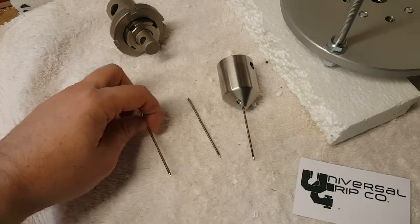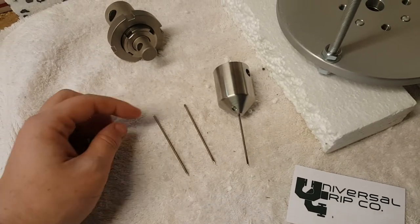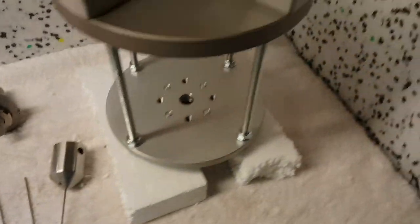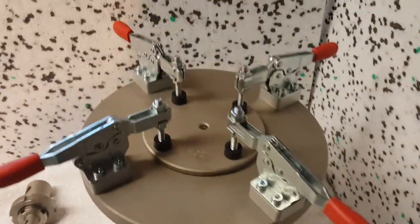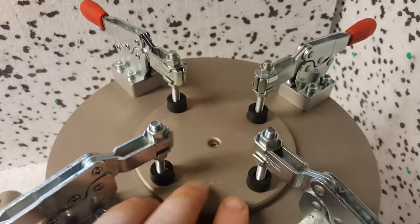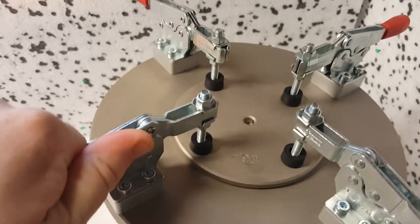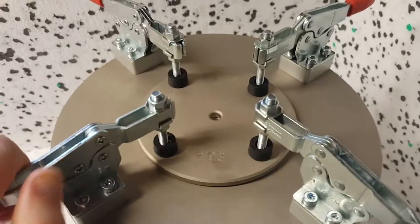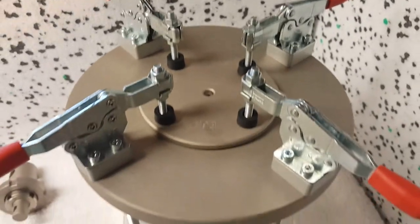There are a few different needles depending on which method you're doing. The ones shown today are Method A. You would place your swatch or material here, and then these clamps are used to clamp down the steel disc to hold the sample down.